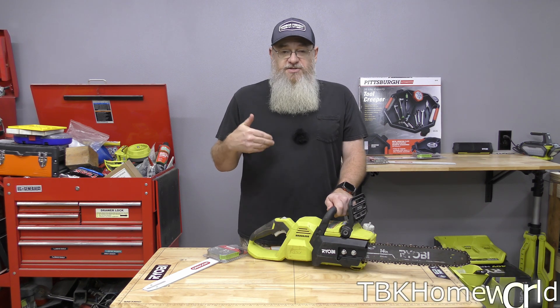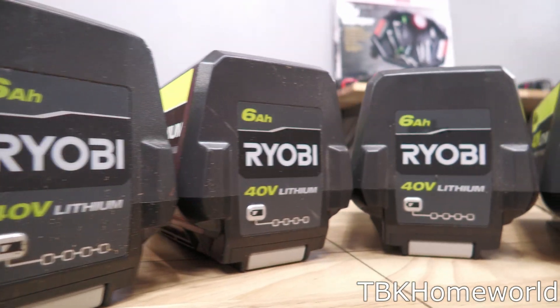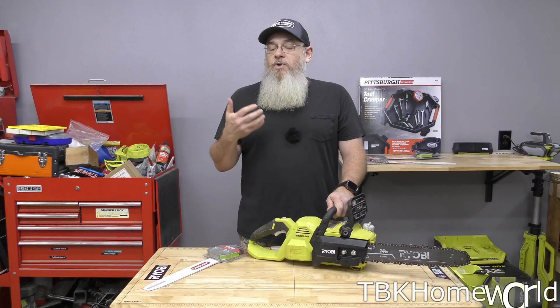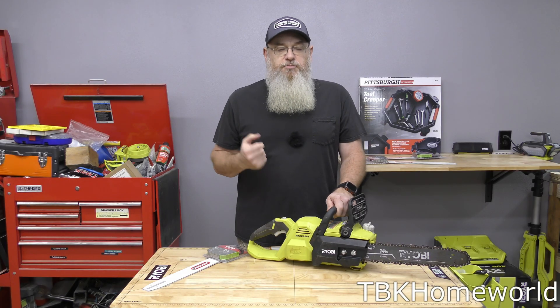We want to see if it slows down during the process of doing the work, and we're also going to make sure that the extended length of the bar and chain isn't going to cause a problem with the chainsaw slowing down. I have four six amp hour batteries and we're going to be swapping in a fresh battery each time we start with a new bar, so we absolutely know that the battery is not a factor in peak performance.